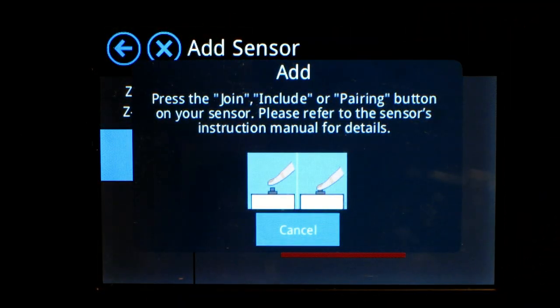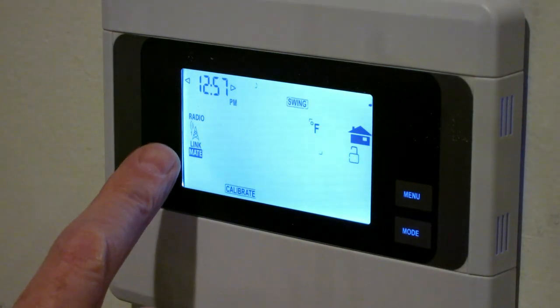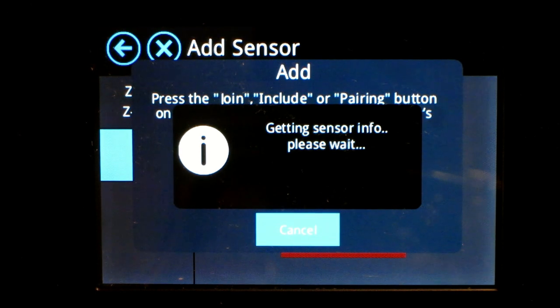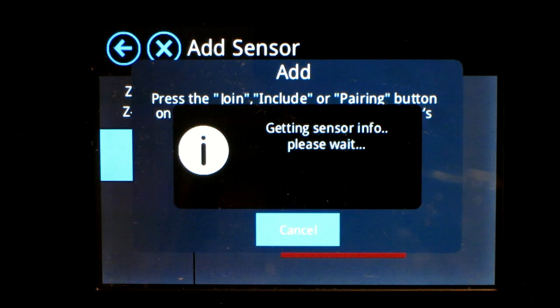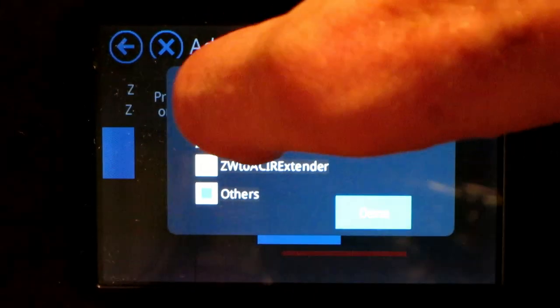Then head over to your CT100 and get it ready to do the pairing. Touch the screen to get it activated, then press the Menu button. Over here you'll see Mate — press Mate, then press it again. You'll see the Almond Plus is getting sensor info. Then it asks you to select sensor type — we've got a thermostat, so let's pick that, and we're done.